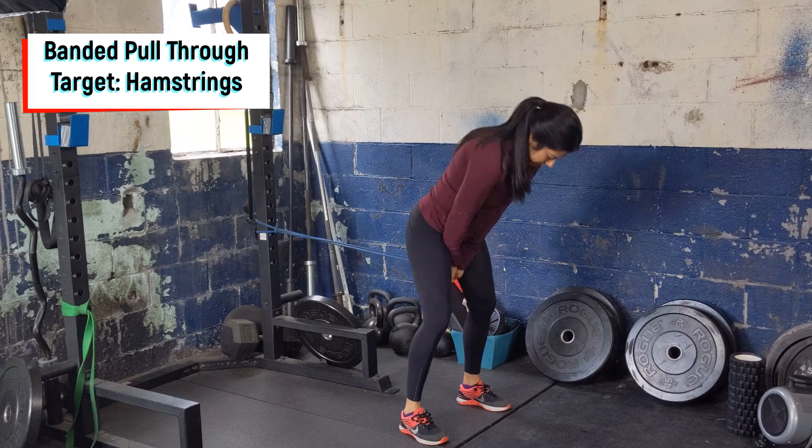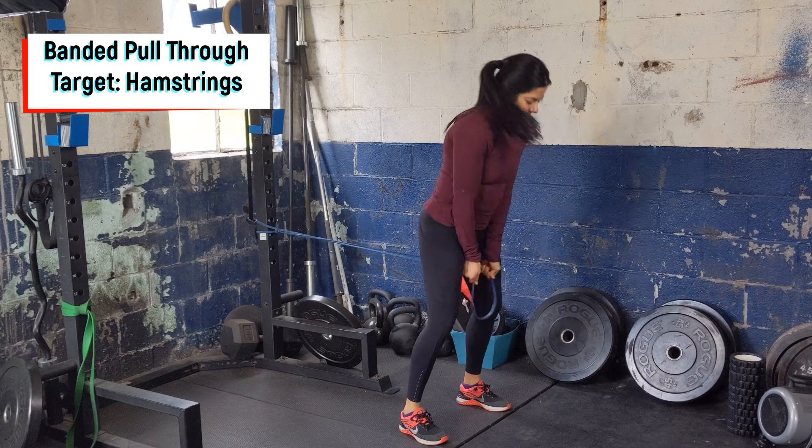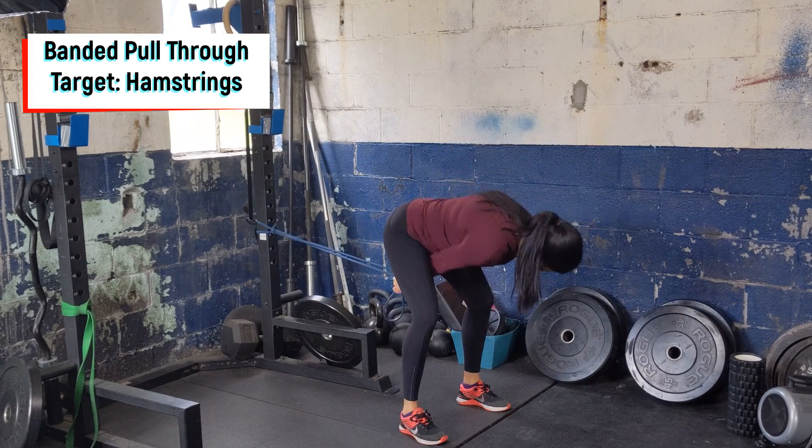Hinge the hips back, keeping the core tight, then push the hips forward, squeezing the glutes, and you should feel this primarily in the hamstrings.